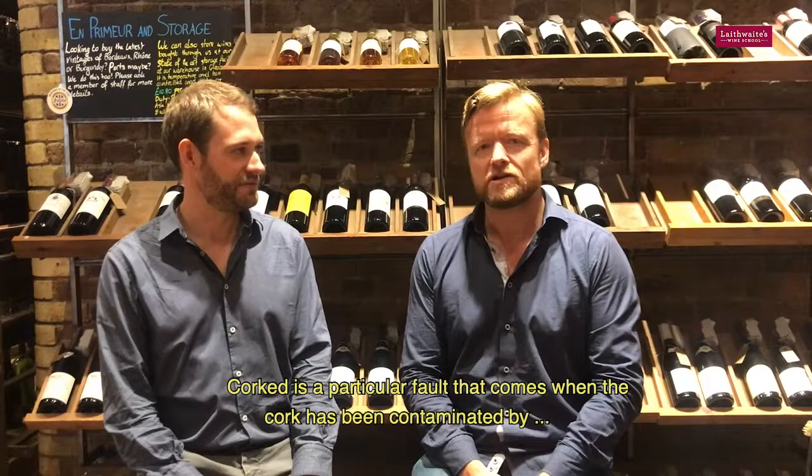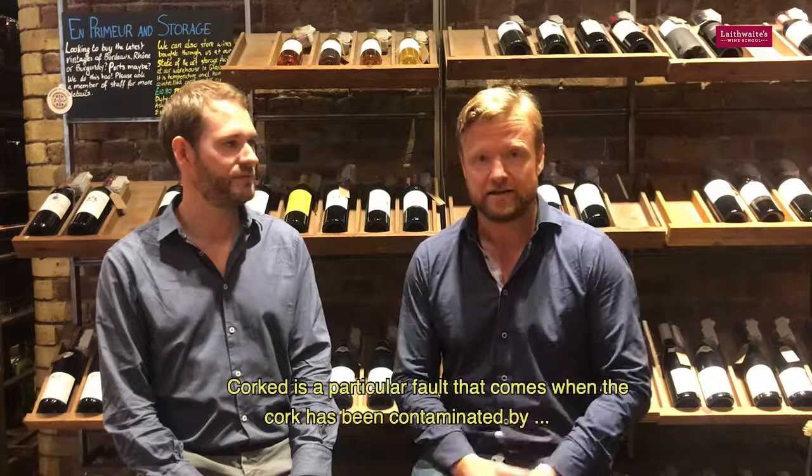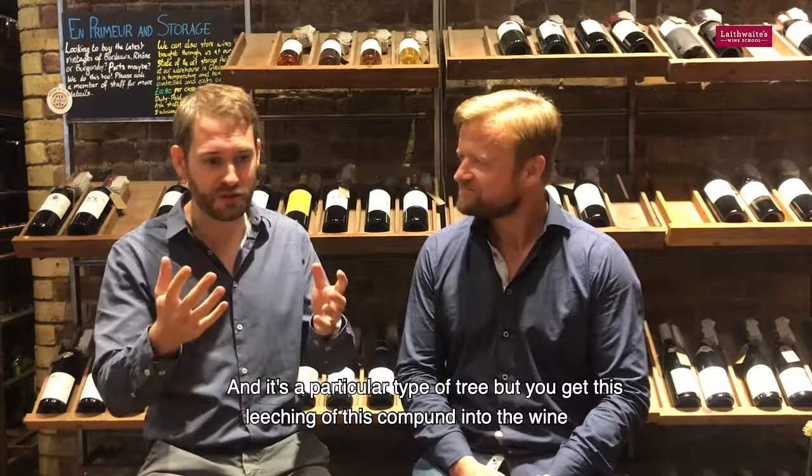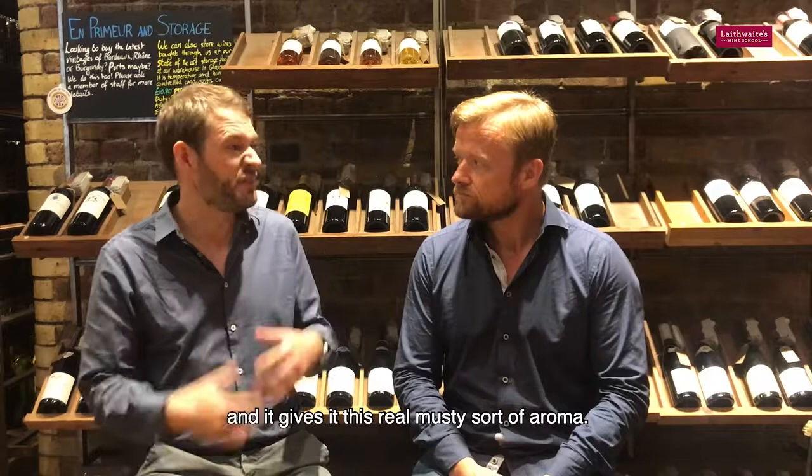Cork taint is a particular fault that comes when the cork has been contaminated by an insect or something. It's a type of chemical that is naturally occurring in the bark of the tree, because corks are made from tree bark. It's a particular type of tree, but you get this leaching of this compound into the wine and it gives it a real musty aroma.